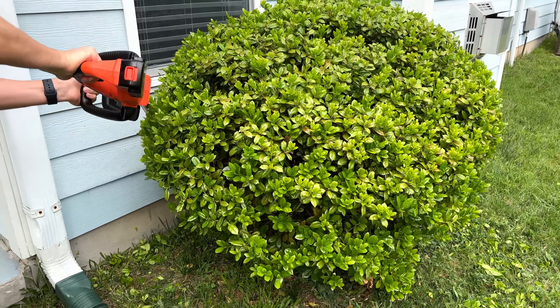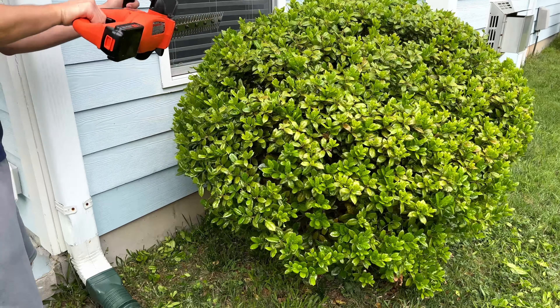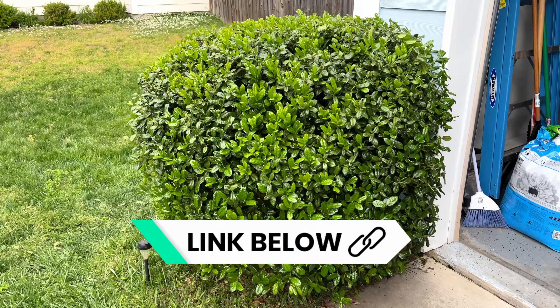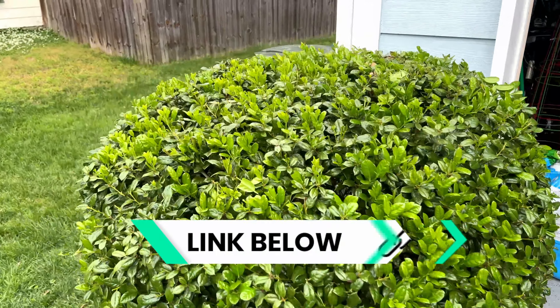I'm pretty happy with it. I think it's a good option, and like I said, if you have other Black & Decker products it's nice because you can use the batteries across other 20 volt ones like this. The link will be down below in the description — that is an affiliate link so it helps me out if you use it. I have some other lawn equipment and reviews on this channel, so please hit the like button if this was helpful, subscribe, and I'll see you on the next one.